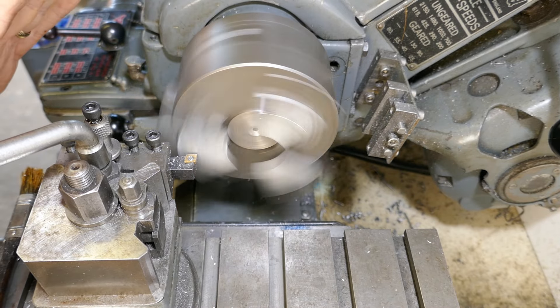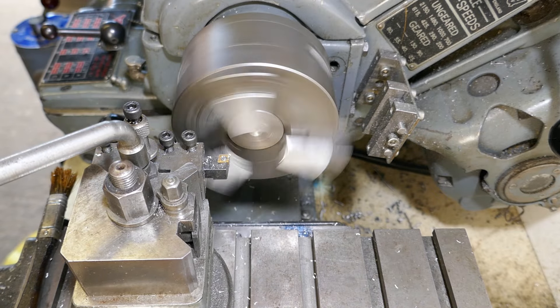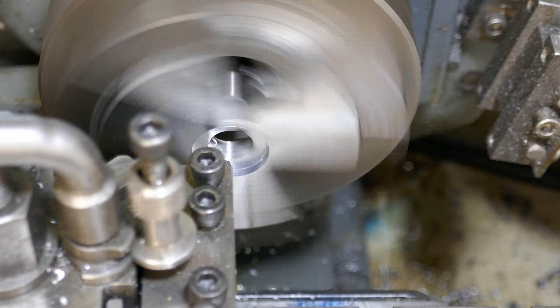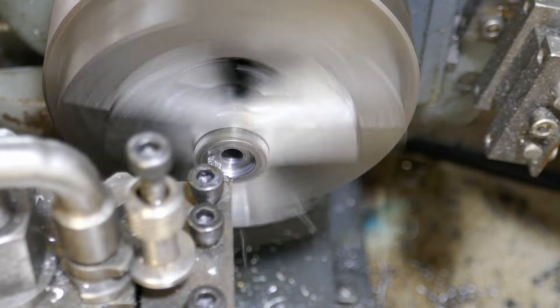First I face off the soft jaws. I then bore a recess in the soft jaws and the gear is clamped securely and concentrically in place so the dog clutch teeth can be machined onto it.